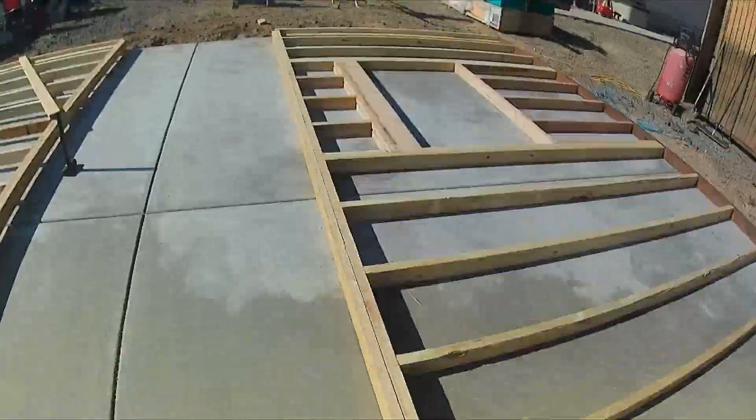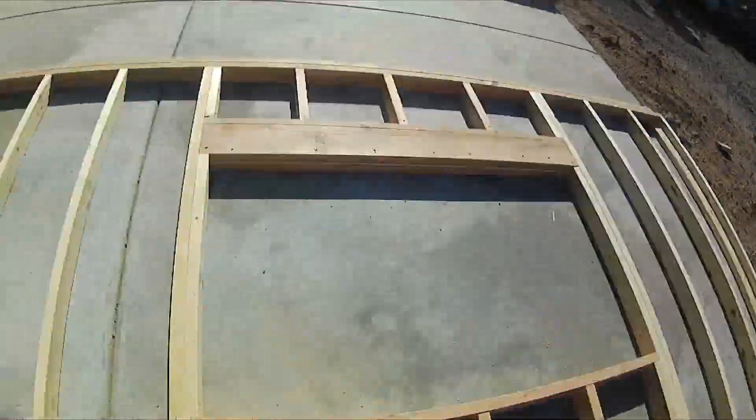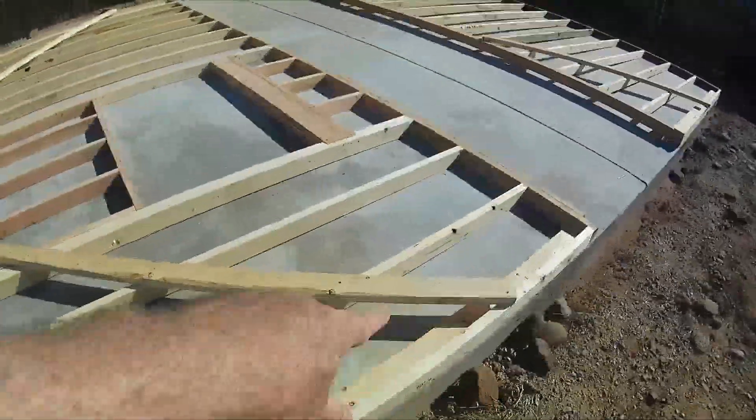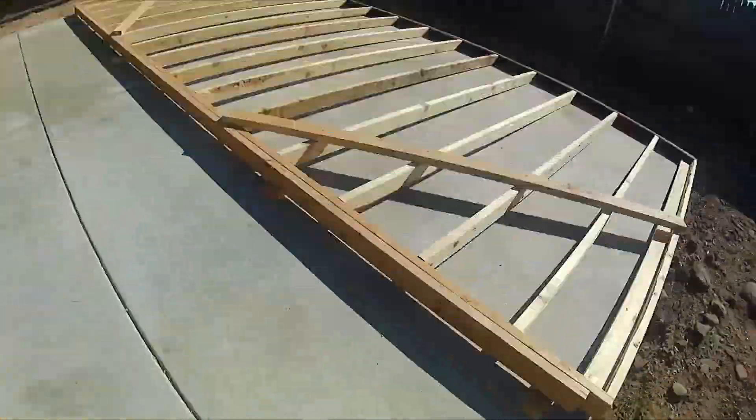I've laid out the walls, got them nailed up, and they're getting ready to stand up — but me and Gwen can't do it ourselves. So we're going to have somebody come over and help us. I've added these braces just to make sure they stay square while we place them.